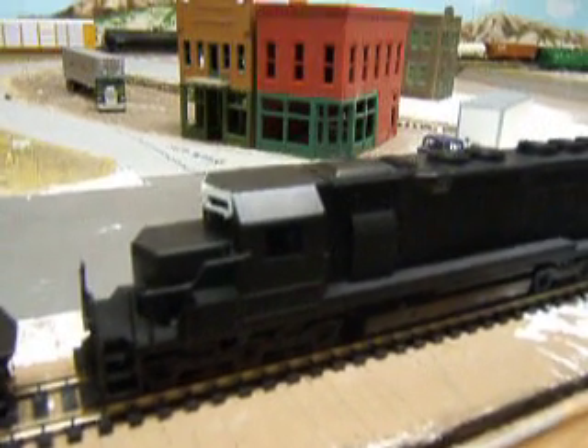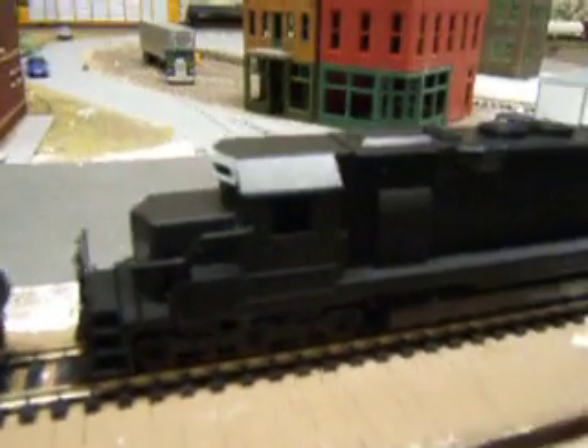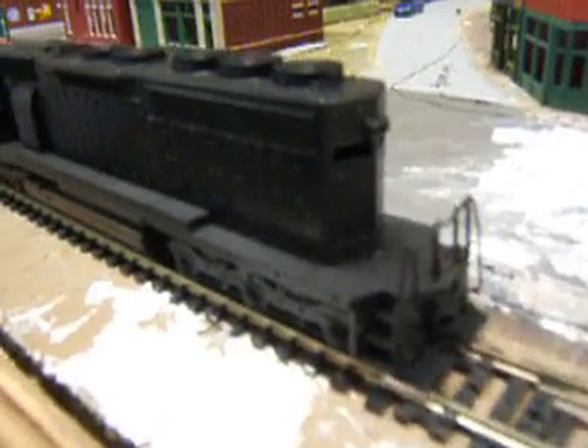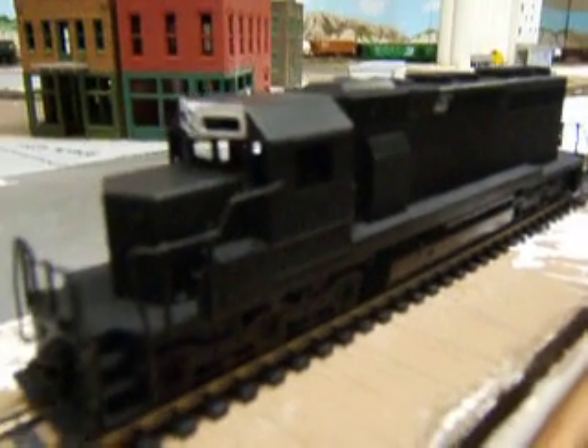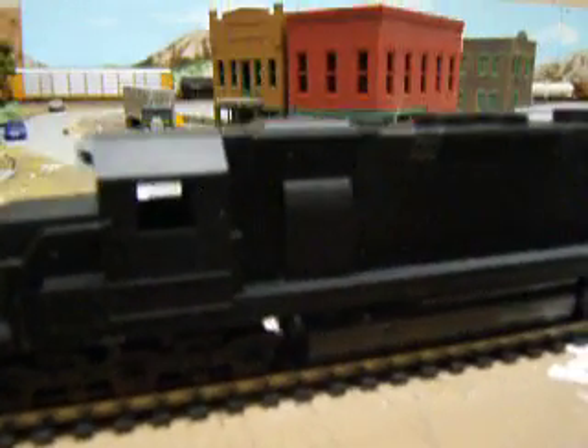Hey guys, here's a quick update on my engines I recently painted. Here's my SD40-2 by Kato — I painted this one up as a Norfolk Southern, as you can see. I'm still waiting for the decals to get in, but this one came out nice.